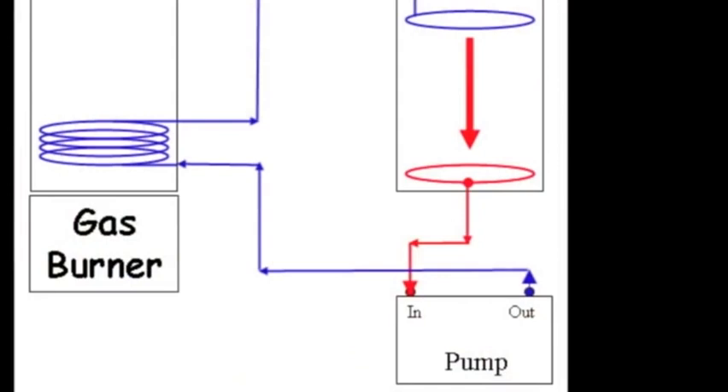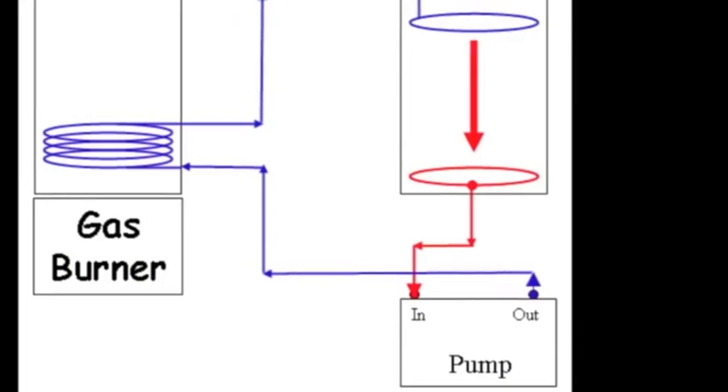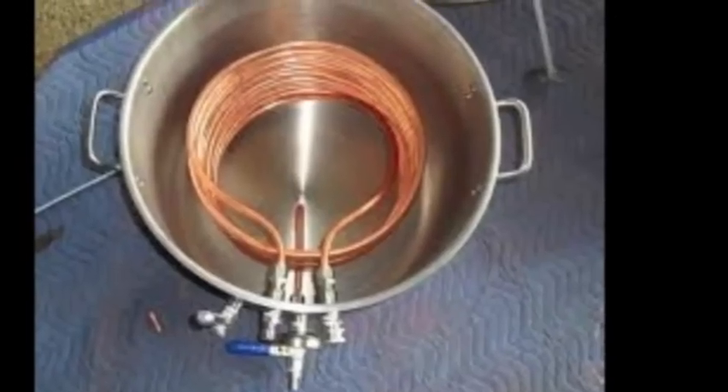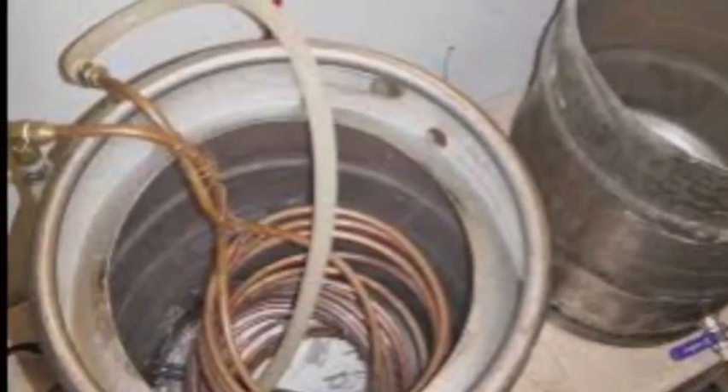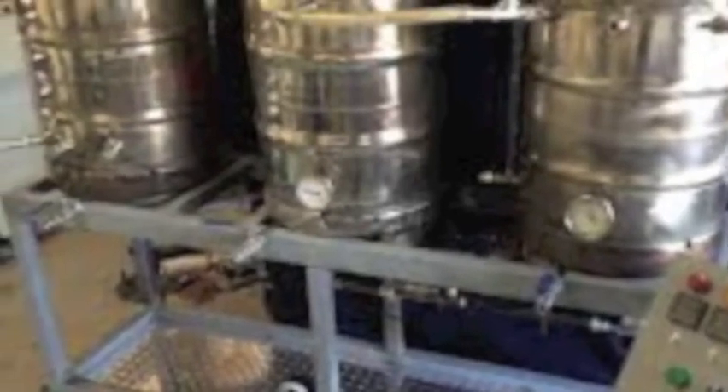A typical HERMS system pumps the wort from the mash tun through a coil in the hot liquor tank to warm up the wort and back to the mash tun. Your coil might look something like this, or unfortunately more likely for home brewers, something like this. The system can also be manually controlled, or as shown by the unit on the right, an elaborate automated control can be used.